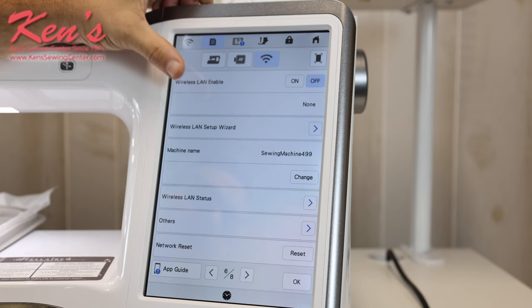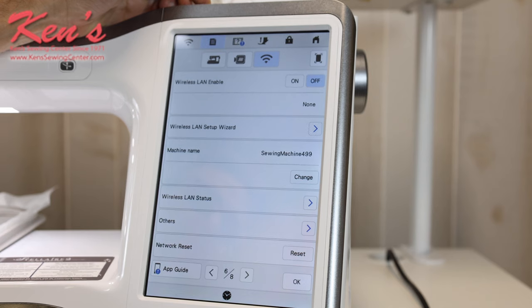First, I can go in and enable the wireless mode. If I want to connect to my home internet router, I'm able to do that. This will allow me to send designs from my computer to the machine if I don't want to save to a USB. I'm also able to go in and connect my machine to a Scan & Cut.